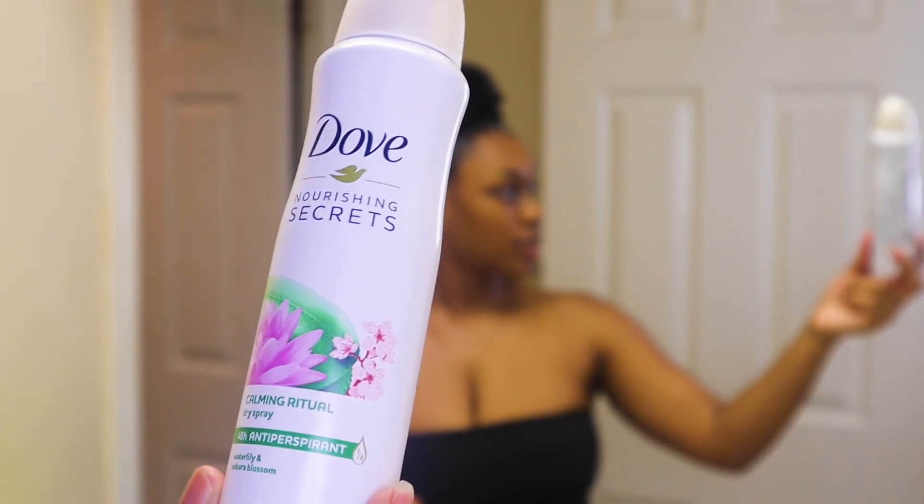Okay, we're going to move into deodorant. I am trying to get off of deodorant, so I've been using limes in the shower — good for your whole body, but especially the underarms. If you want to take it one step further, use a key lime — that's even better at deodorizing. But today I'm going to use this Dove spray — it's the Nourishing Secrets Calming Ritual Dry Spray. It just smells really good. I know Native has natural deodorants; I kind of want to try those. I think it's coconut oil and shea butter.